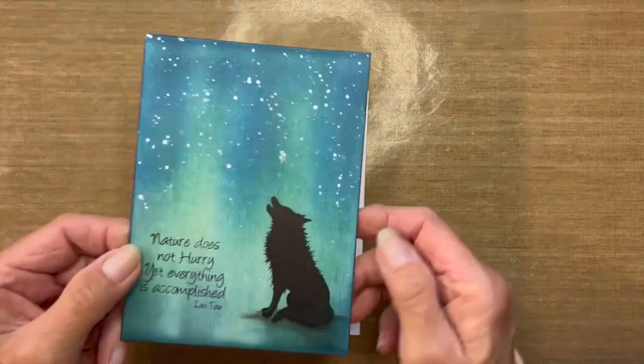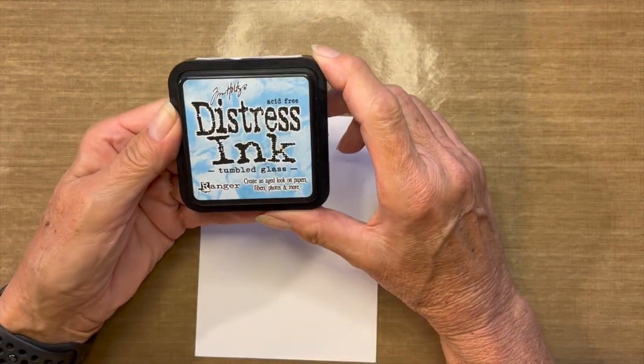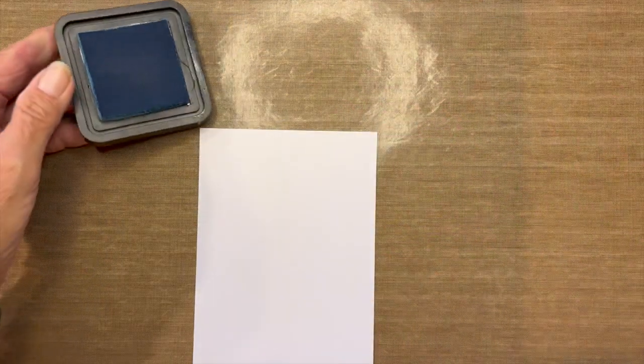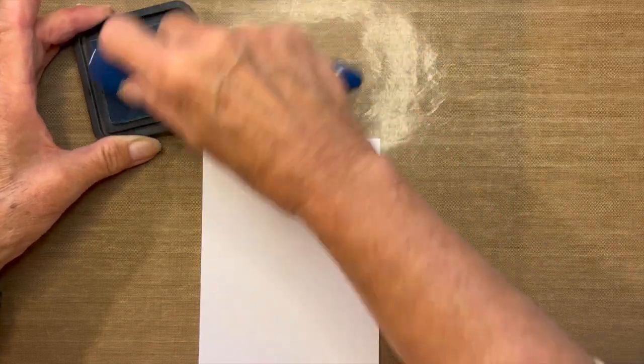Okay, let's get started. Let me grab my first card topper — the first card I'm going to replicate. I'm starting with Tumbled Glass and working from lightest to darkest. I'm going to load up my ink onto my brush. My ink is rather dry, not a super wet pad, so I'll still try to be very light handed.